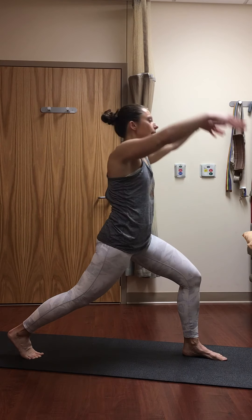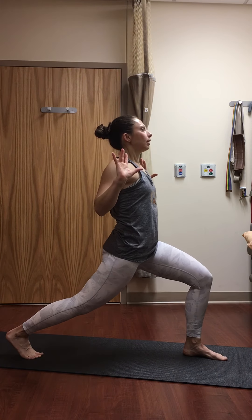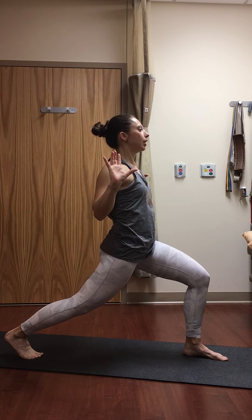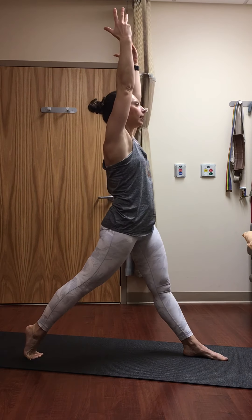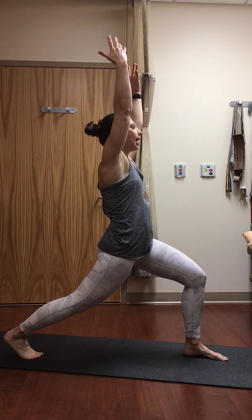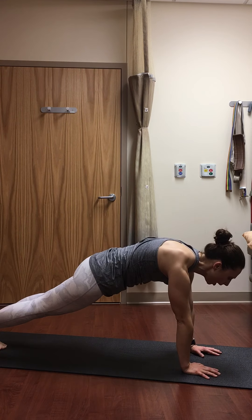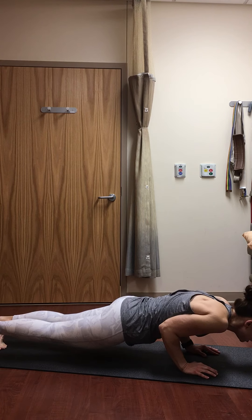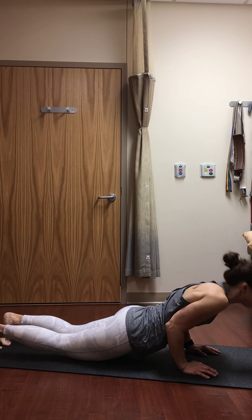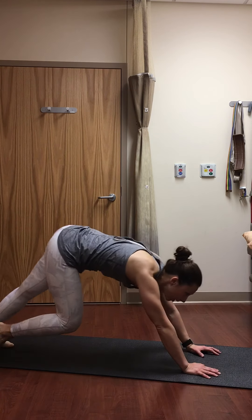Inhale, high lunge, sweep your arms up. Exhale, sink a little bit lower, open up the chest. Inhale, lengthen and lift. Exhale, sink and open. One more time — inhale, lengthen, lift, press through the legs. Exhale, lower down. Inhale, reach your arms up. Exhale, take your hands down to the mat, step back to plank pose. From plank, one chaturanga push-up — hug those elbows in, from your toes or knees. Lower halfway, press back to plank. Vinyasa if you'd like: lower halfway, inhale to baby cobra or upward facing dog, exhale to downward facing dog.